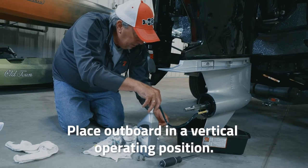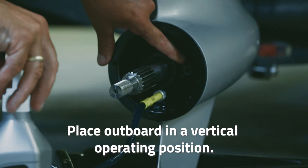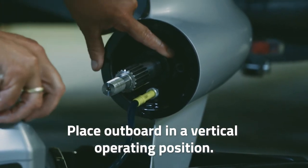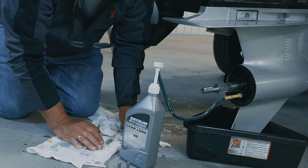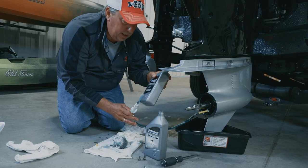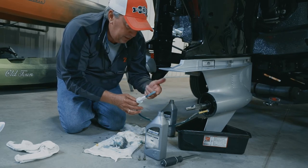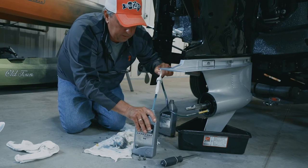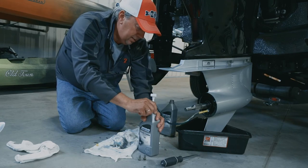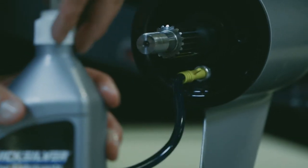You want to keep pumping that fresh lower unit oil into the lower unit until you see it come out the top vent hole. The nice thing about these gear lube pump kits is that when I ran out of oil, I don't have to worry about oil draining out — I can simply take the pump mechanism off, put a new jug of gear lube on. It's a nice piece of equipment to make this job real easy.